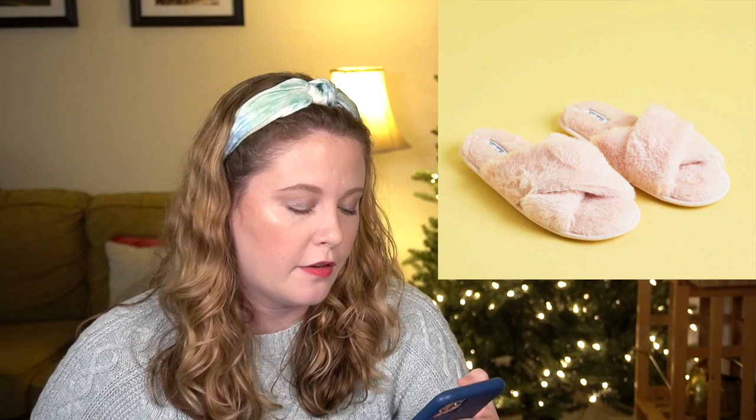The next item is the Splendid faux fur slippers in pink, supposed to have a $48 value. They feature a premium cushion and come in two size options: small/medium for US women's sizes 5 to 7.5, and medium/large for sizes 8 to 11. I think these are cute, but I have plenty of slippers and socks already, so I'll probably skip those.